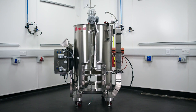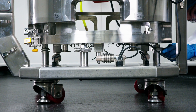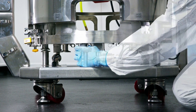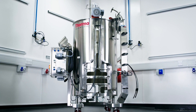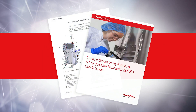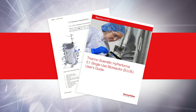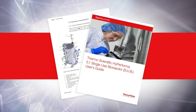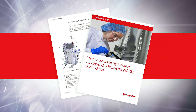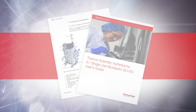This video is part one of three videos that cover setup and installation topics related to the HiPerforma 5 to 1 single-use bioreactor or SUB. It is based on the Thermo Scientific HiPerforma 5 to 1 SUB user's guide. Please refer to the user's guide for detailed instructions. Topics covered are also applicable to Thermo Scientific HiPerforma 2 to 1 SUBs, unless otherwise noted.